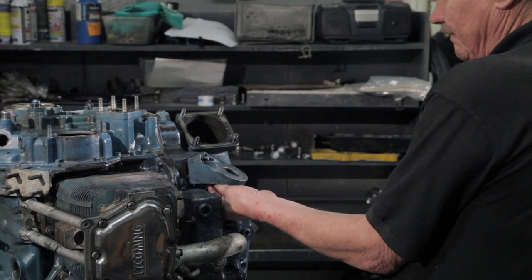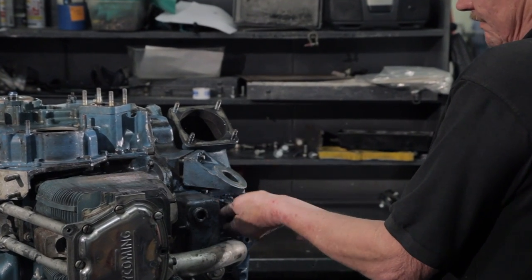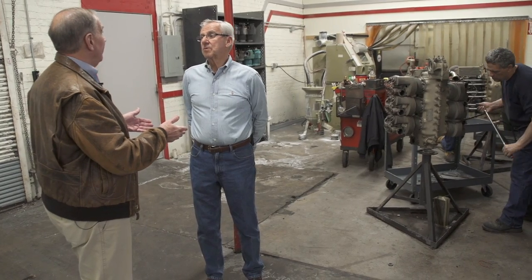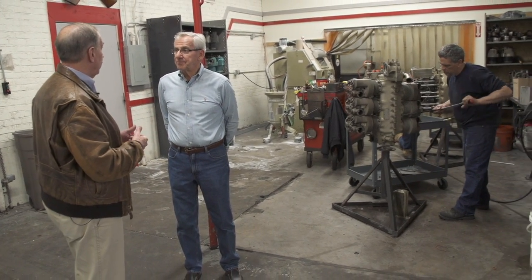So if I send you my engine, that would be right here. What about an exchange? It's the same process — we would take your core or your old engine and tear it down and overhaul it for the next customer. But I wouldn't have to wait as long if I take an exchange engine.